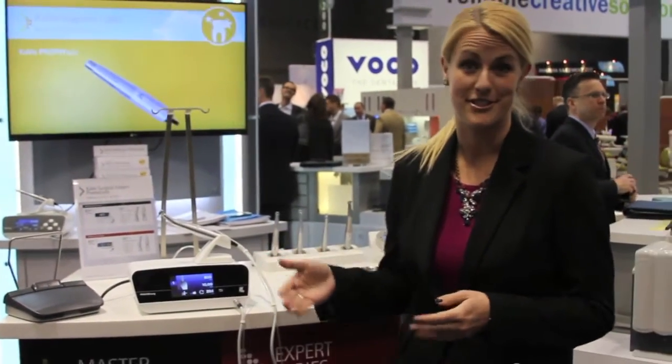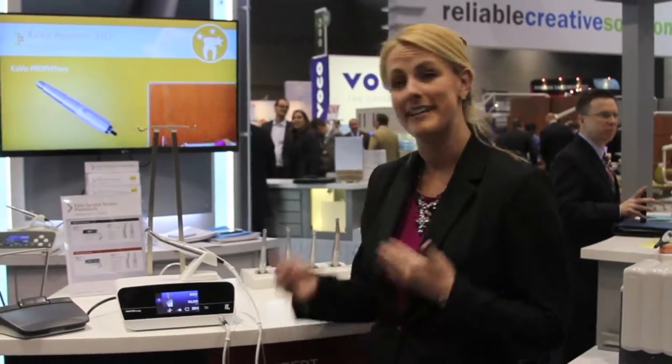The first product is our Master Surge. It's an implant motor that you can customize directly for your workflow and your everyday challenges for replacing implants.